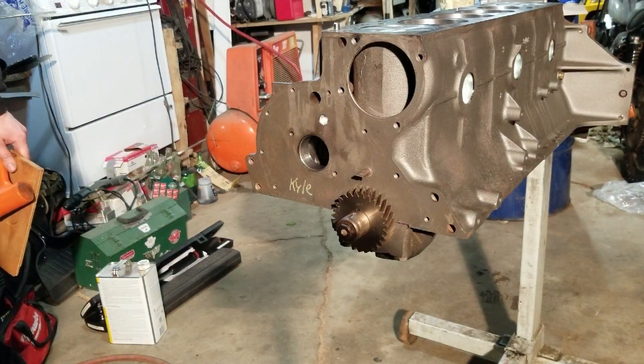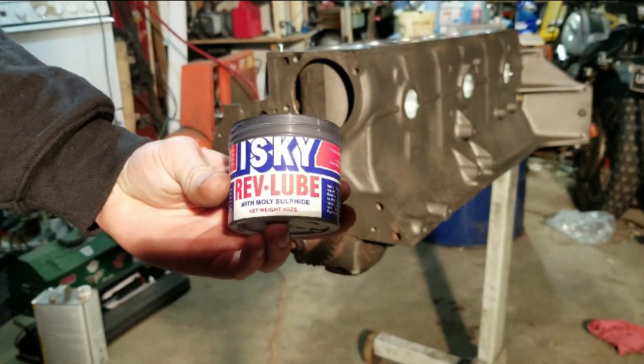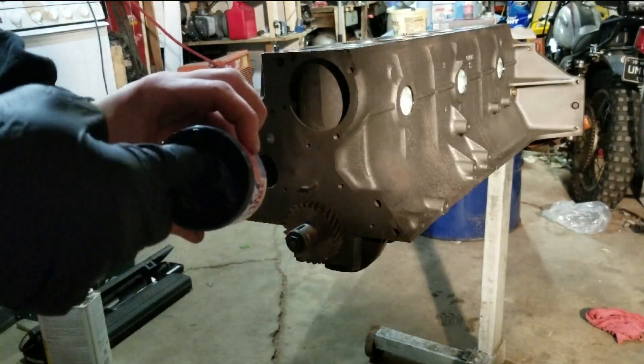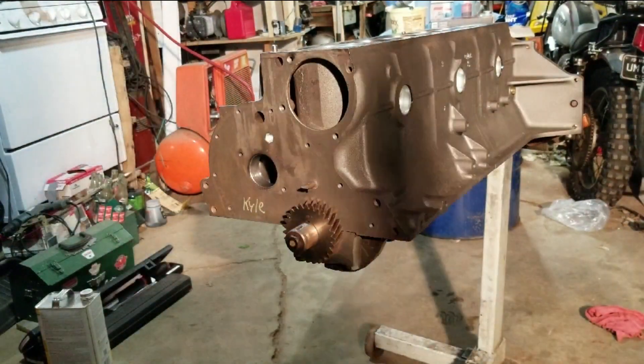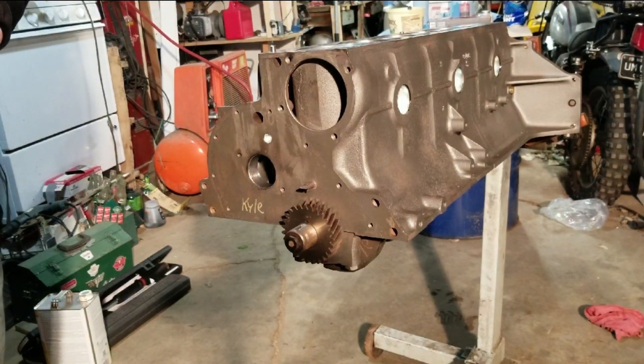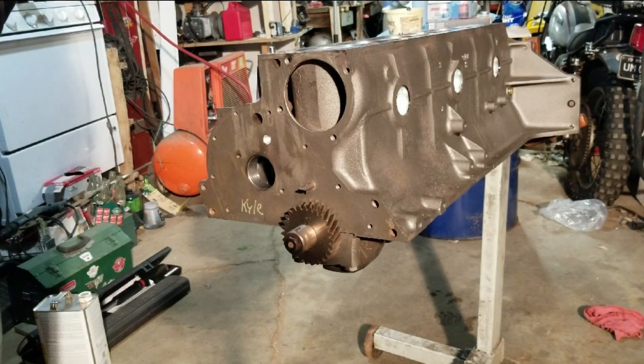Now we can install the cam. This is the cam lubricant we're using. You don't even want to put just zinc oil on the cam or the lifters — you want to put this stuff in, because the break-in on these flat tappet lifters is really critical.